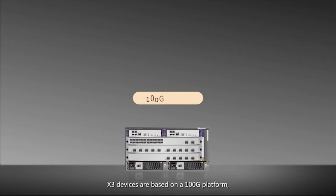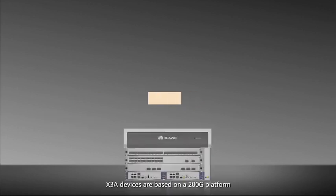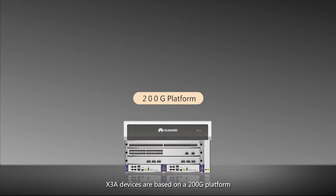X3 devices are based on a 100G platform with a bidirectional switching capacity of 1.08 terabits per second. X3A devices are based on a 200G platform with a bidirectional switching capacity of 5.76 terabits per second.